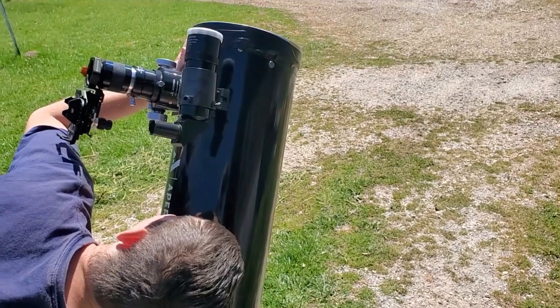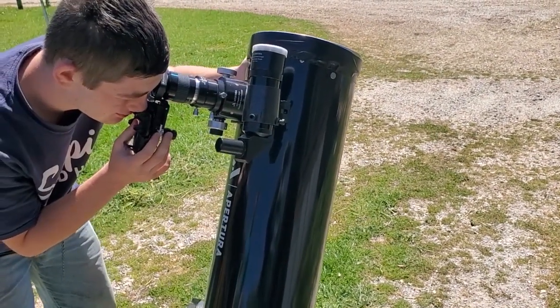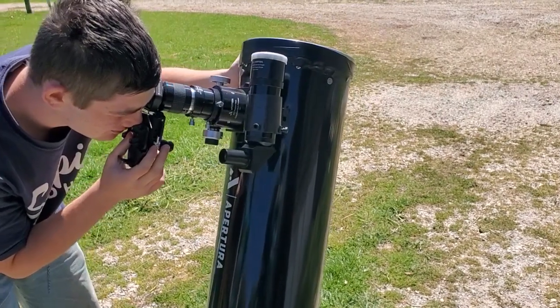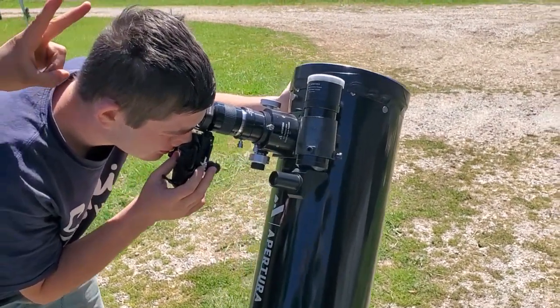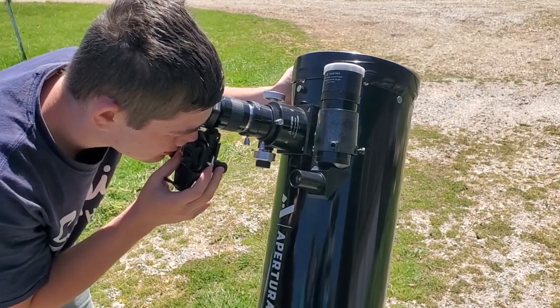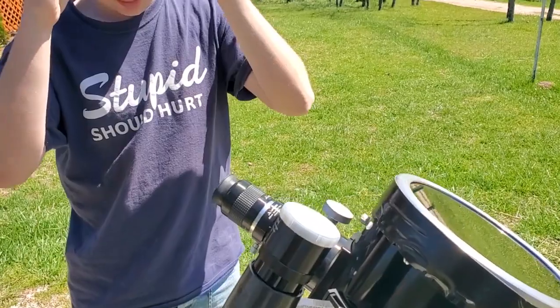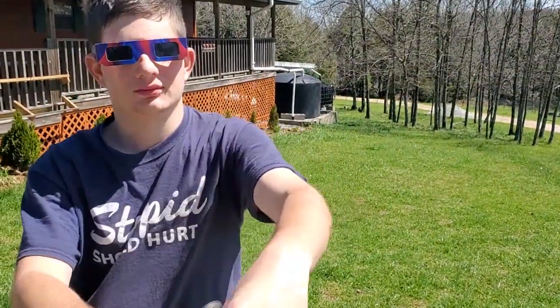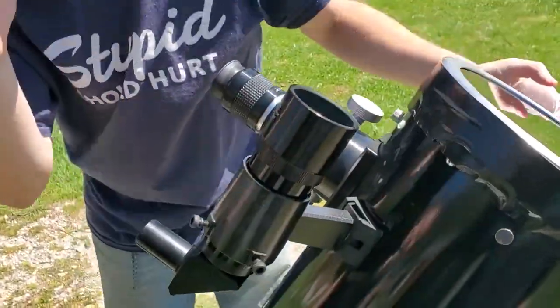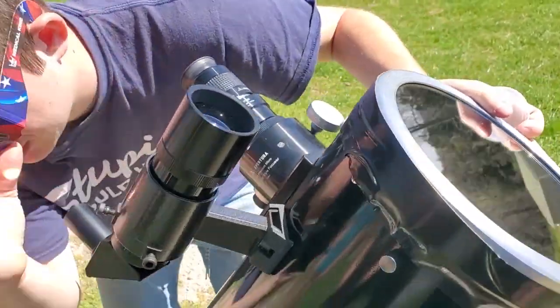In a few minutes I'll go ahead and insert a picture of what we're looking at so you guys can see. We'll try to post on Patreon some of the pictures they take tomorrow with this, and I'll share that with the patrons. He's going to use the glasses to use the spotting scope to find the sun again, because if he moved the telescope he can't find it.